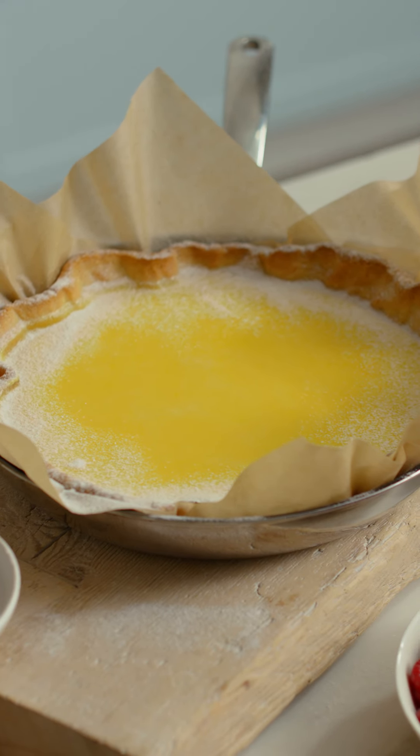For a tart with a perfect mirror finish, simply wave a blowtorch over the surface to remove any small bubbles. Genius.